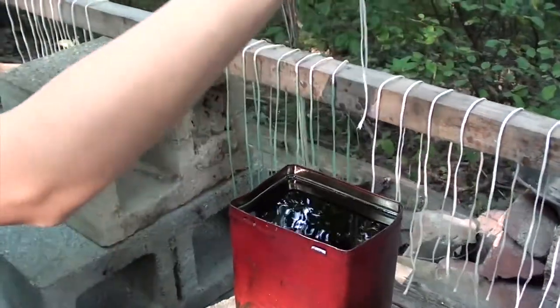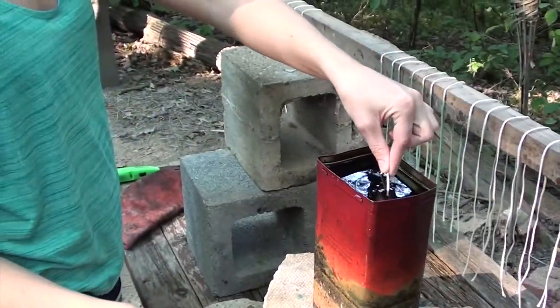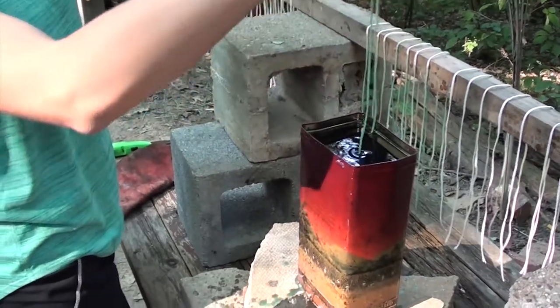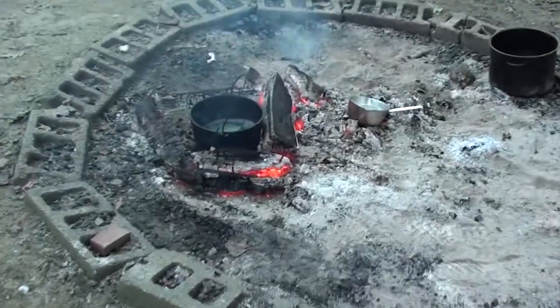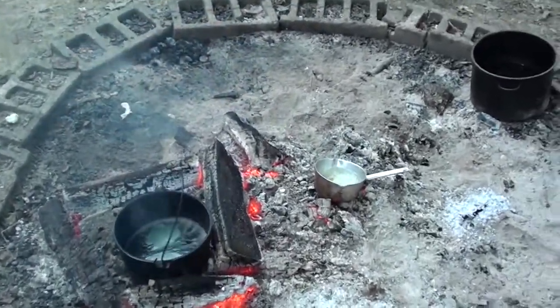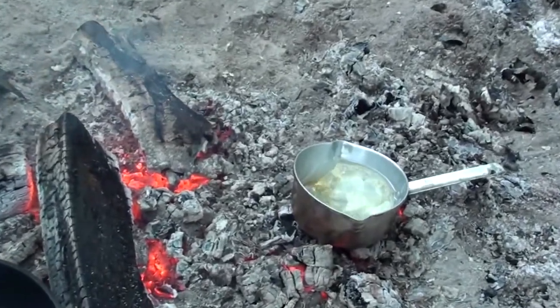We're going to go through the rest of these and touch base whenever we start the next dip. In the meantime, we are heating some additional wax in the fire pit because over time our wax supply will diminish, so we're in the process of melting some additional wax.